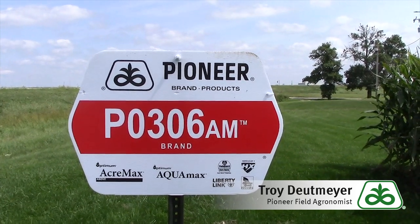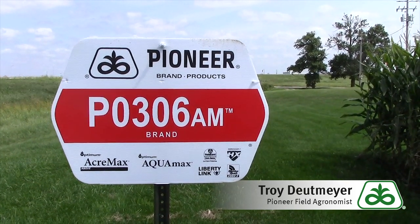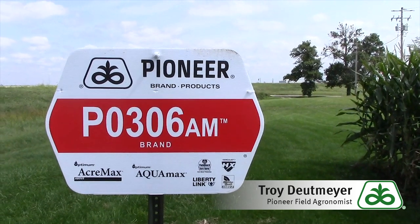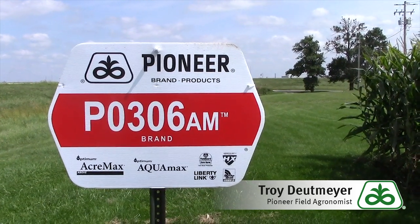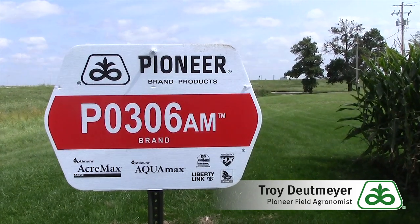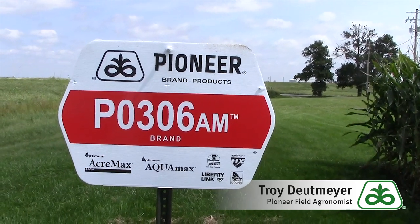A couple key things I really like about 0306 is the fact that it's got great stress emergence. For us up here in Northeast Iowa, especially in our clay hills and no-till environment, 0306 will establish a great stand. Later on in the summer, as you can see on the sign there, it is an AquaMax hybrid, bringing industry-leading drought tolerance — so if we turn hot and dry in the summertime, it can still perform.